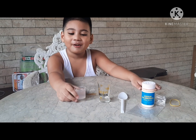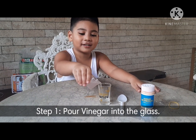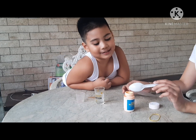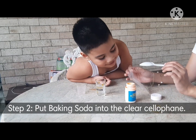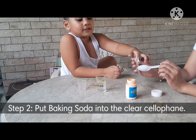First, we need one cup of vinegar and we pour it in the cup. And we need sodium bicarbonate — we put it into the cellophane. Cellophane. So we need to open it up.